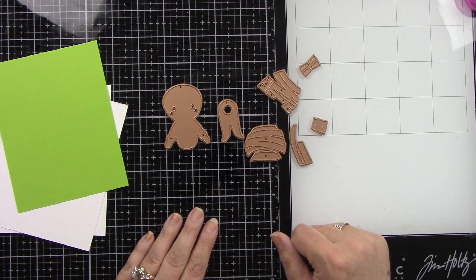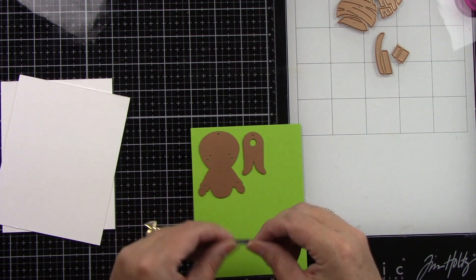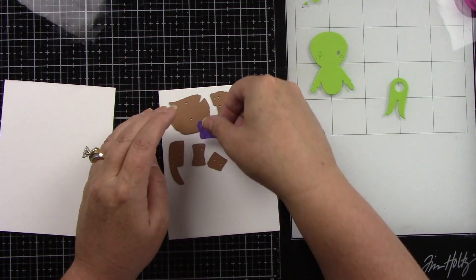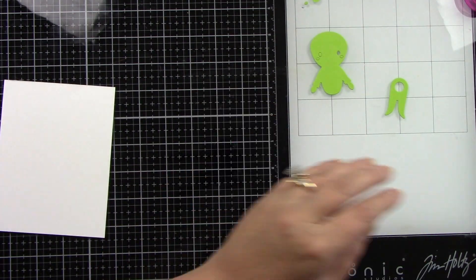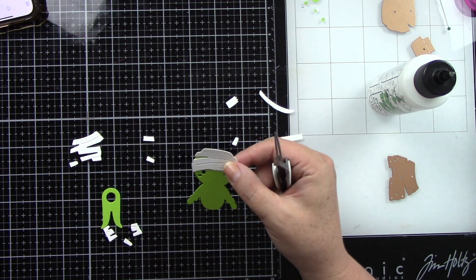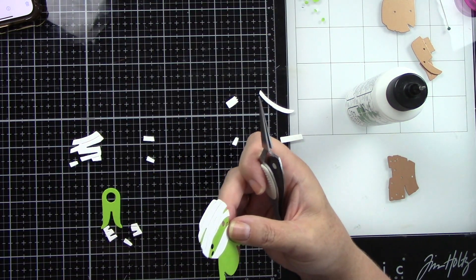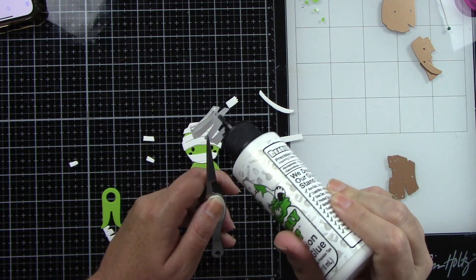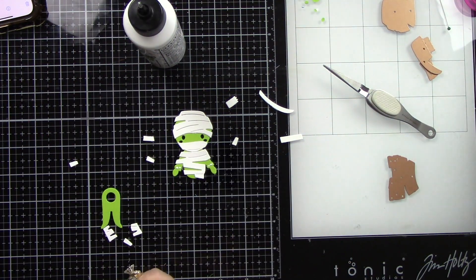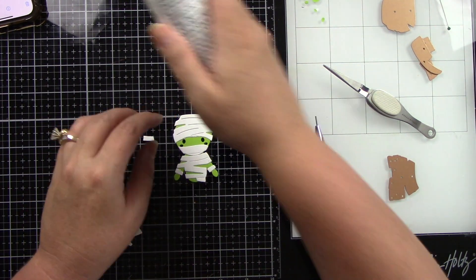Here's this cute little mummy die — I just think he's so much fun. I want to die cut the base part of the mummy in this funky lime green from Cardstock Warehouse, and then all his little mummy wrappings are just white cardstock. Now I'm going to glue those together. I did have a couple pieces left over that I just could not see where they went — he was completely covered. I'm using some liquid glue and tweezers to adhere everything to him. I love that he's green behind his little wrappings because it makes him look kind of grody.